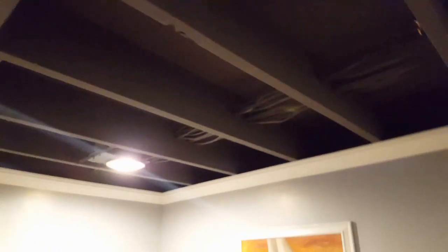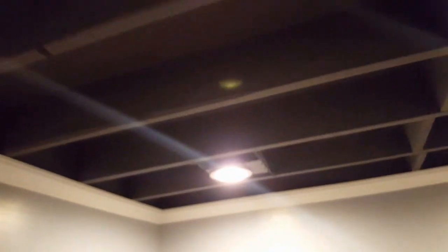So I ended up basically covering in between the joists there with some insulation, covering up the nails, priming it up, shooting it with some Battleship Gray, and then using some obnoxious crown molding to draw your eye away from it.